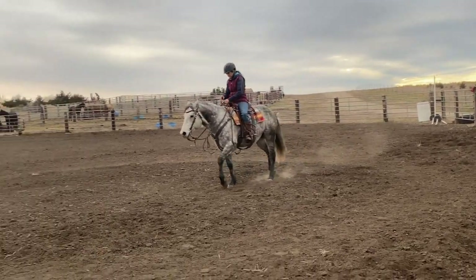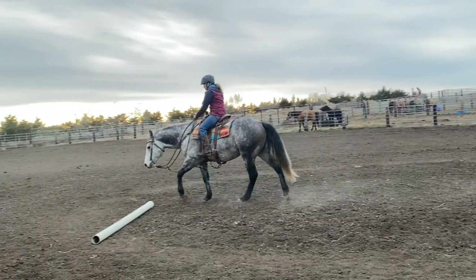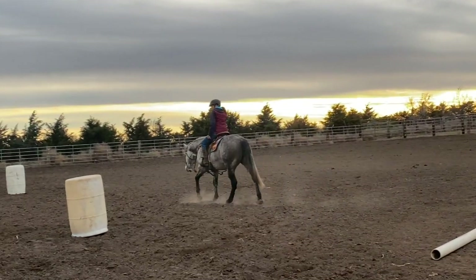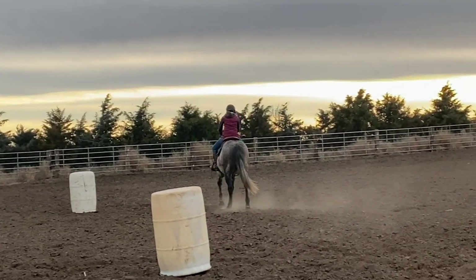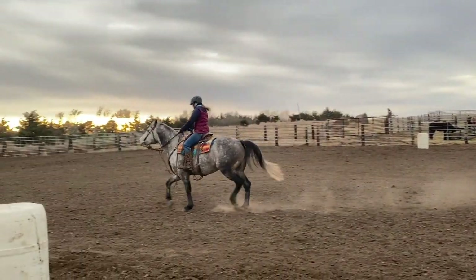Part of the problem that a lot of barrel racers get into is you've got to work pattern, pattern, pattern — and there's no reason to work the pattern over and over again. You want to work parts of the pattern and fix one part before you move on to the next one. So I'm going to go ahead and let him play game over for a second and we're going to pick it up and do it again. I'm going to give you another angle of this so you get a pretty good idea of it.